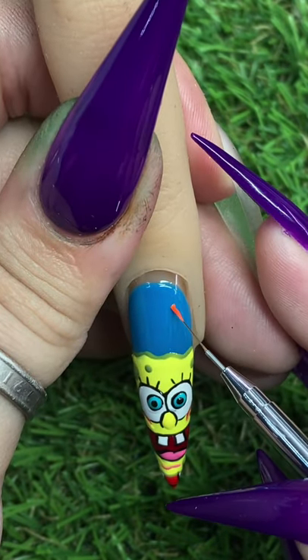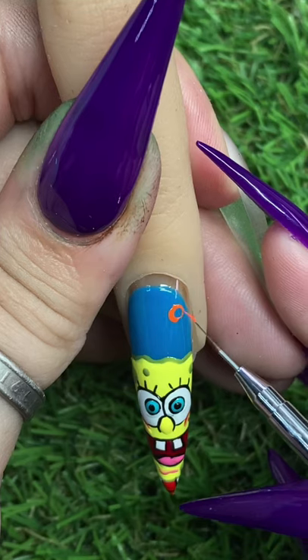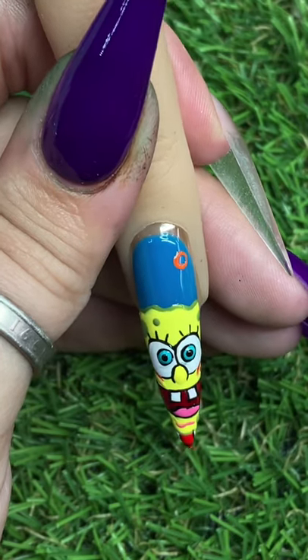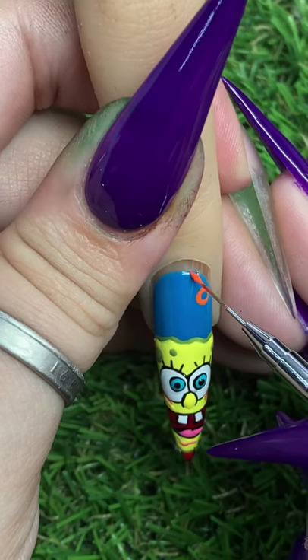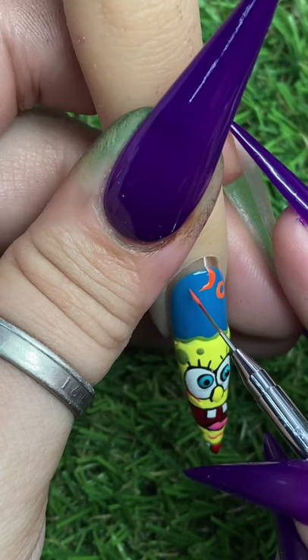Now we're just going in and doing the final details. We're going to go ahead and draw those little flowers in the sky to make this really feel like Bikini Bottom.